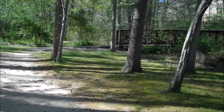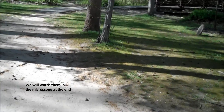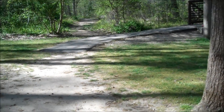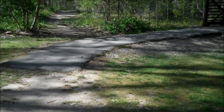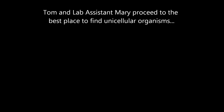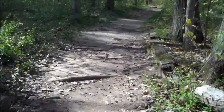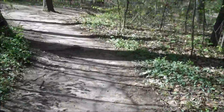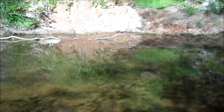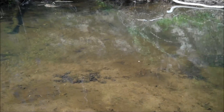All righty. I'm at my local park where I'm going to pick up some single cell life form samples. I have lab assistant Mary with me, who has warned me on penalty of death not to show her face. As you can see, we have a very tranquil setting. This is the perfect location, I believe, to find my paramecium.